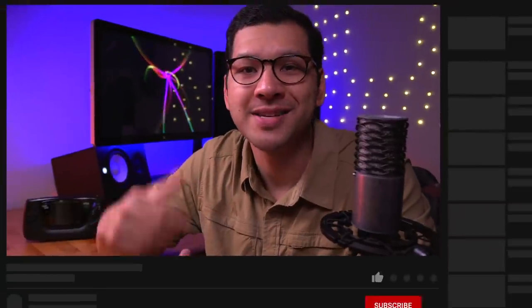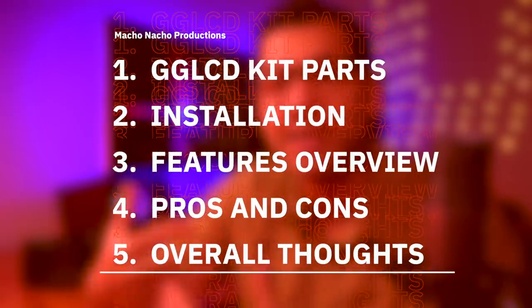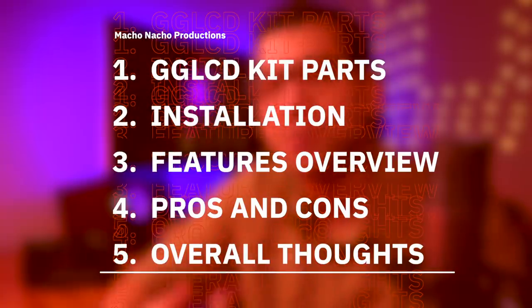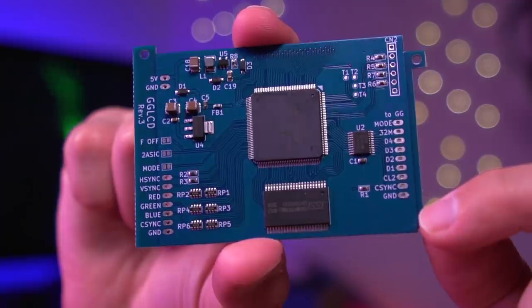If you enjoy learning about mods like this, be sure to hit that like button and consider subscribing to the channel for plenty more weekly mod videos just like this one. In this video I'm going to start off by showing you what's included in the GG LCD kit as well as all the other items I'll be using for this build. Then I'll demonstrate how to install everything, discuss the key features of the mod, go over the pros and cons, and of course provide you with my overall thoughts.